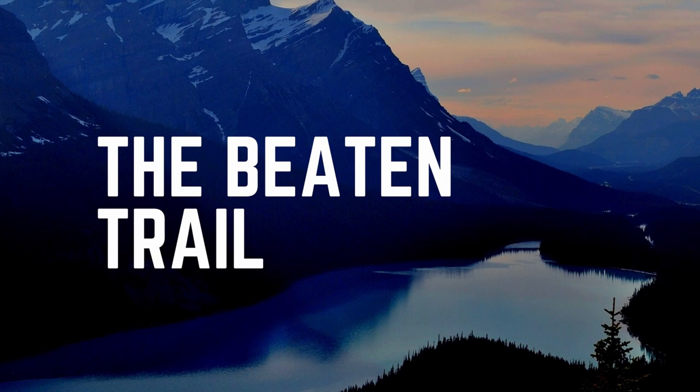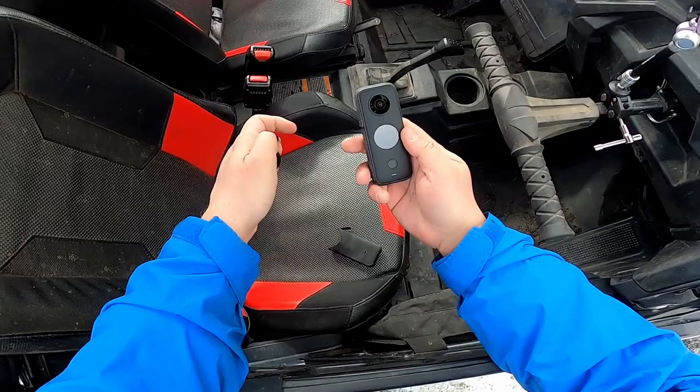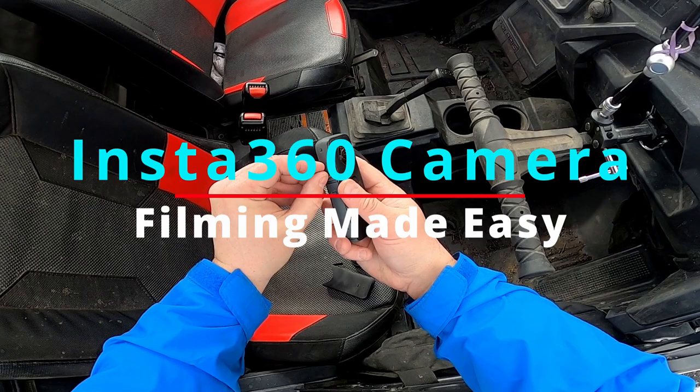Hi there, welcome to the Beaten Trail. In this episode we're going to show you the Insta360 camera — how to edit, how to film, and how to really make your life easier when you're on the trail.